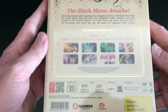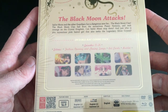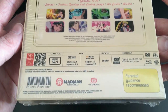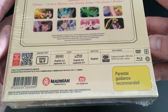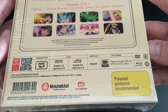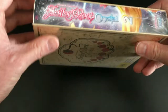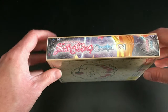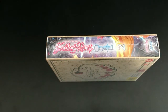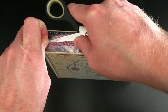Looking at the front of the box, we've got the title 'Sailor Moon Crystal' along with the number two indicating this is Set 2. Moving on to the back, there's a synopsis of what to expect from the 13 episodes, a list of bonus features including textless opening and closing songs, art cards, and a booklet exclusive to this limited edition. Technical details confirm the series is available in English and Japanese with English subtitles, DVDs are NTSC, and Blu-rays are 1080p high definition.